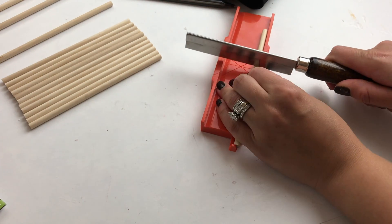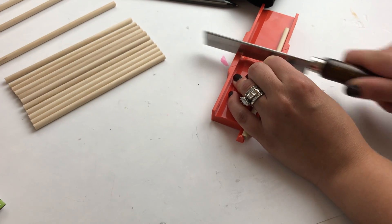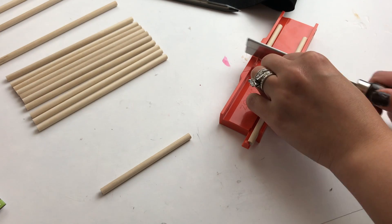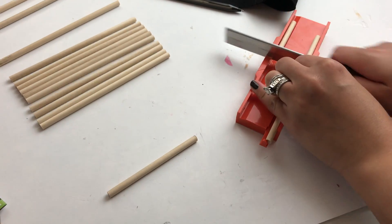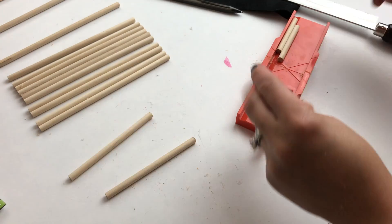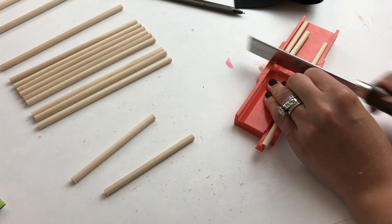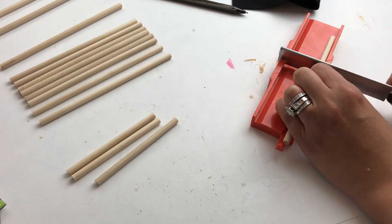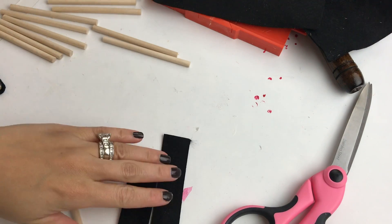In order to cut these dowels I used my mini miter box. It is so cute, and it actually comes really in handy. It takes a little while to get used to because it is a little bit smaller, but it works just as good as my bigger one for smaller dowels. I'll make sure to leave a link in the description box below to this exact one.